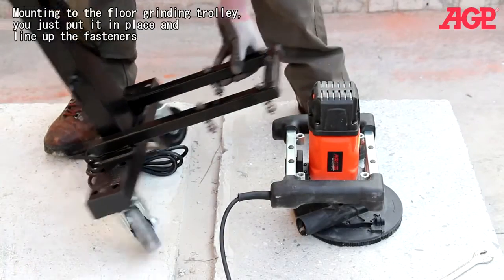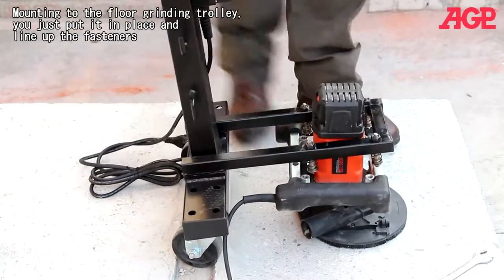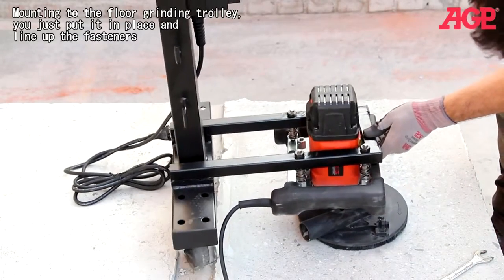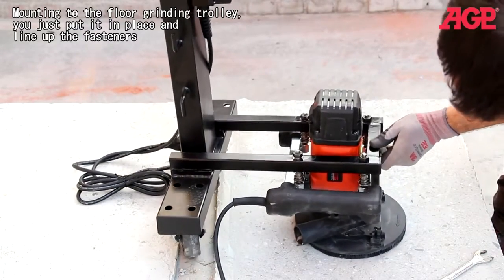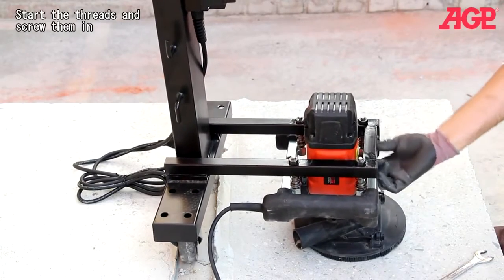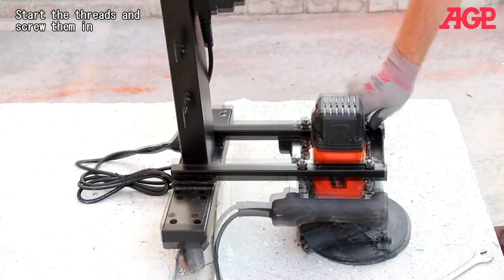Mounting to the grinding trolley: you just put it in place and line up the fastener, start the threads and screw it in.